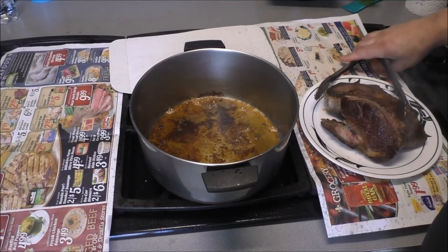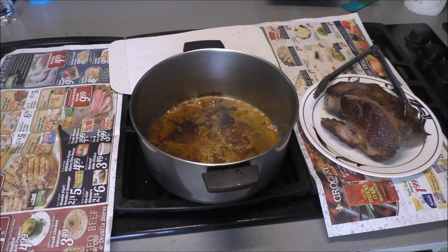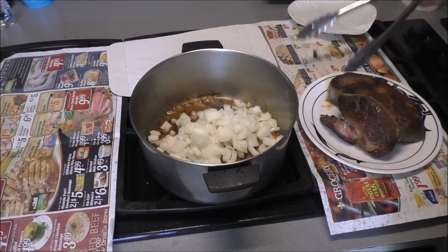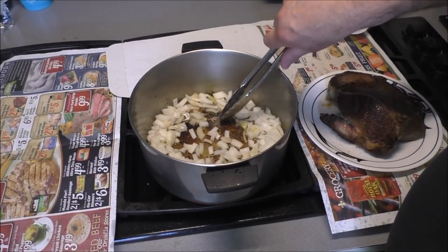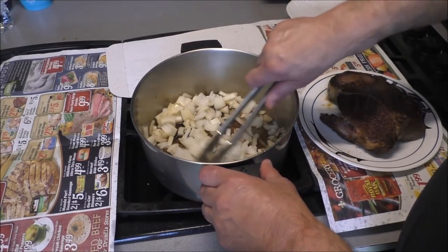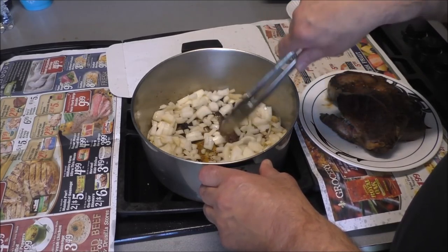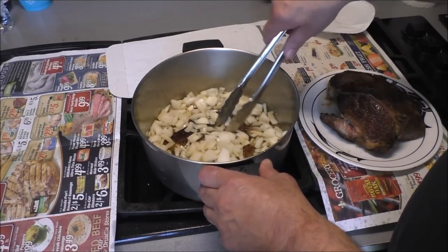We've got a nice brown fond down in our pan. We're gonna put our chopped onion in there to chase all those bits off the bottom of that pan — that's where the flavor is, and that's how real stock gets made. Not the stuff in the cardboard box or the can — the real McCoy.